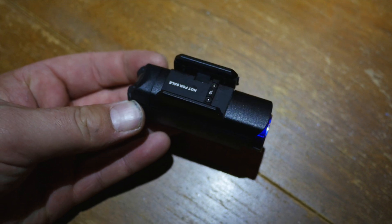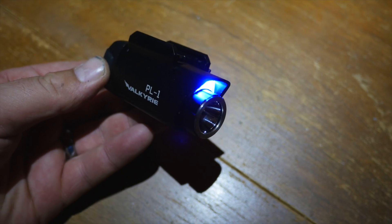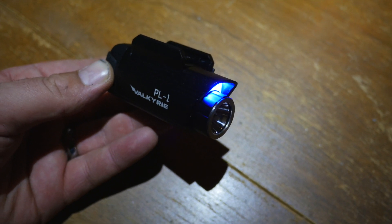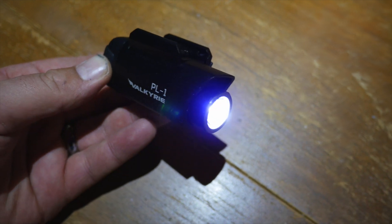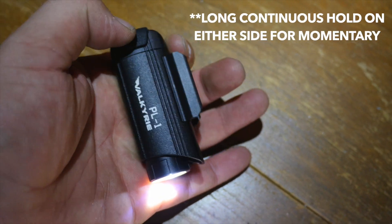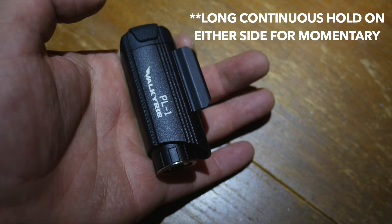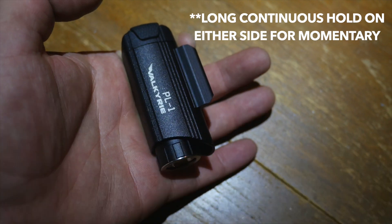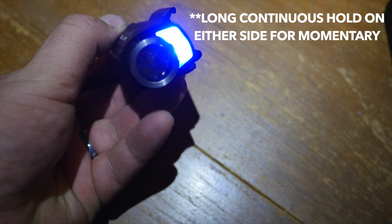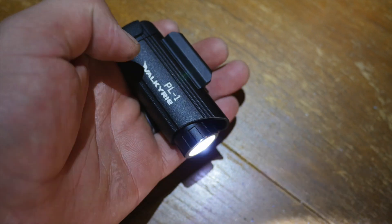By holding them both down again, it'll go to the light. Hold them both down again — moonlight blue, excuse me. And at any time, you can double press either or and get the strobe. Even if it's on blue, double press and you get the strobe.